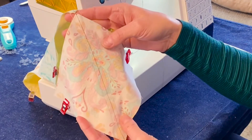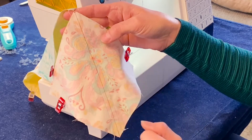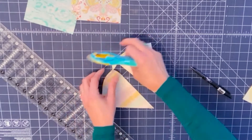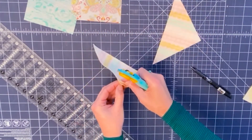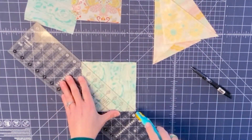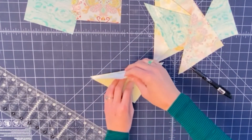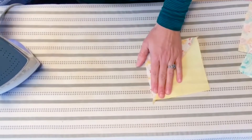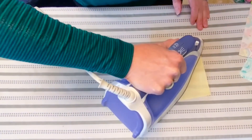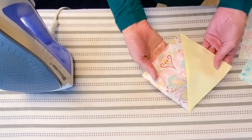Once you have them all stitched, we are going to cut on that drawn line, separating the two. Cut right along that drawn line separating your two half square triangles. Now we need to go over to the iron and press these to one side — press each of them open.